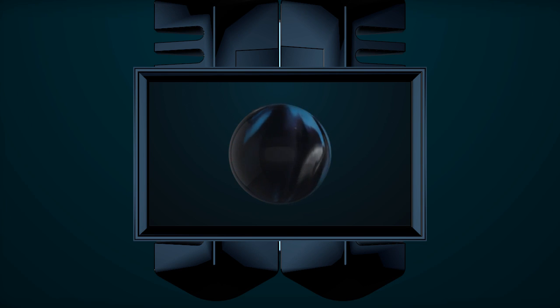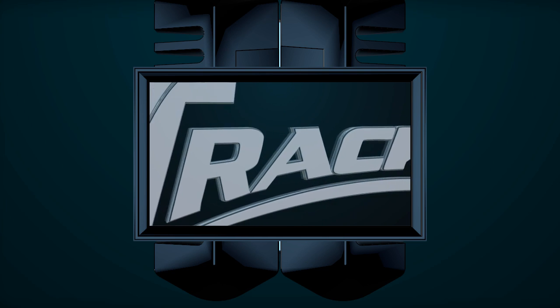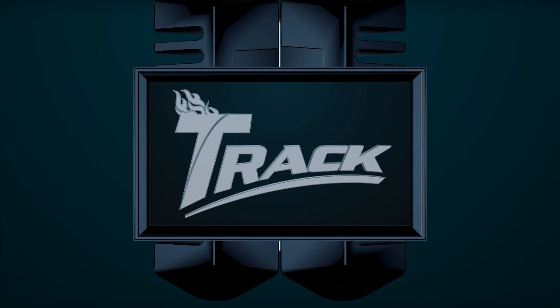Hi folks, Mitch Beasley here, Track Technical Director and Track Pro Staffer. Today we're here to talk about the brand new Track Paradox Trilogy.